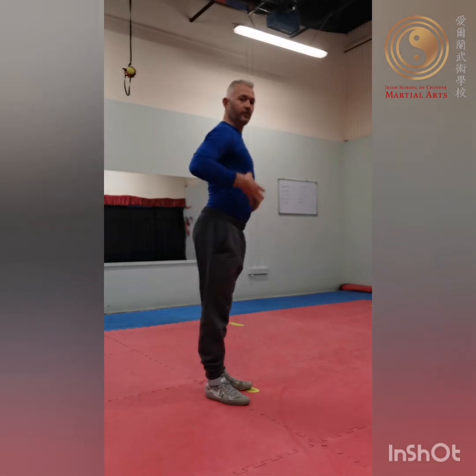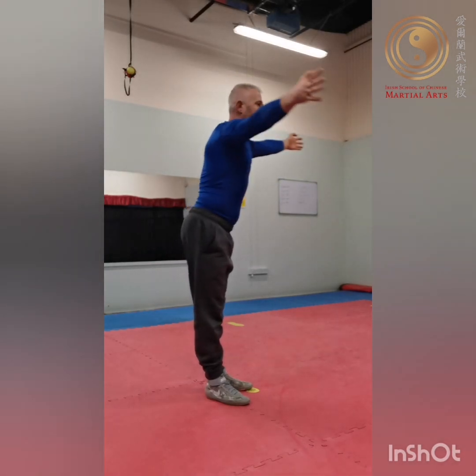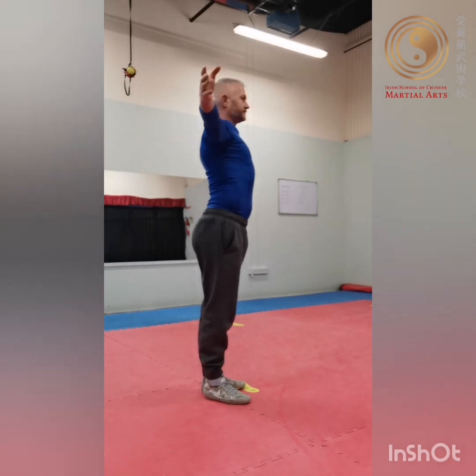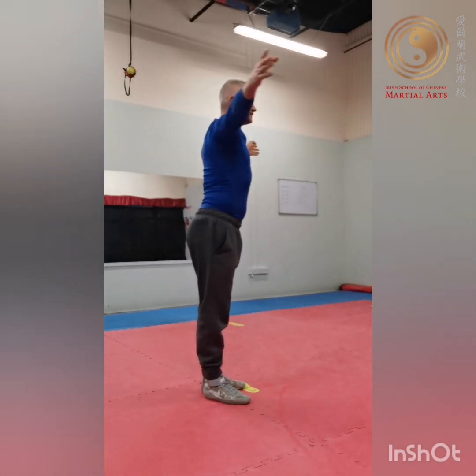Exercise number two: from here we extend the fingers and lean forward as we exhale. Then we open the chest, turn the hands, and inhale. So exhale forward, then open and inhale. We do that 10 times.